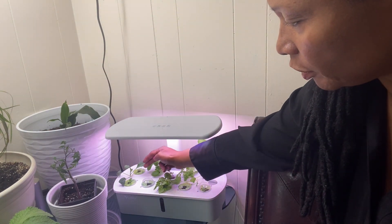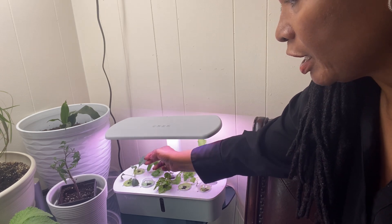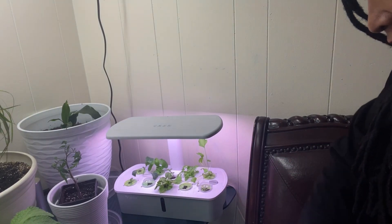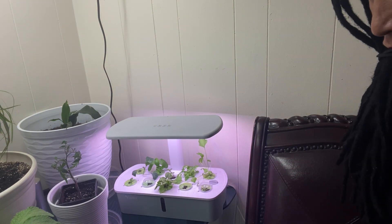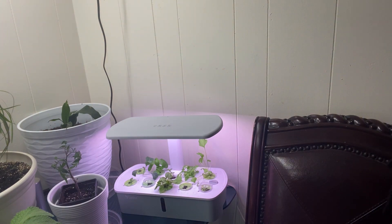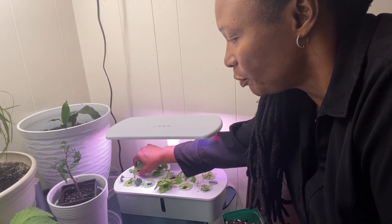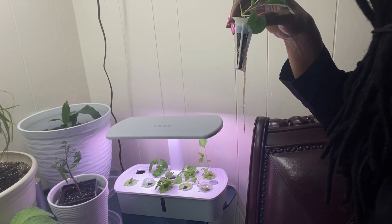All my other plants are looking very good. This is a lacinata kale here that I am going to have to go ahead and up-pot also. Let's take that lacinata kale out. The lacinata kale will be going outside to get hardened off. After it stays in the house for a few days, it'll go outside to get hardened off and planted out into the garden since it is a cool weather crop — it is a brassica. And this is what the roots are looking like on it.